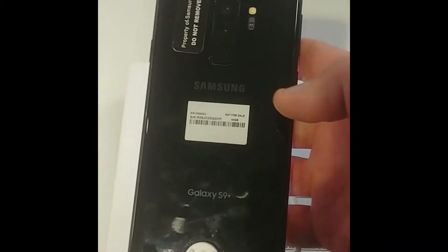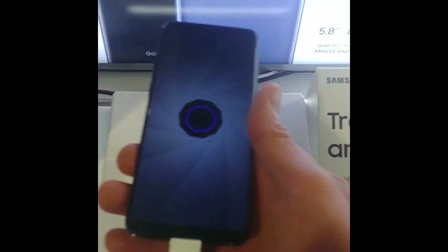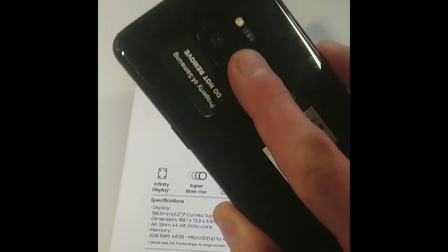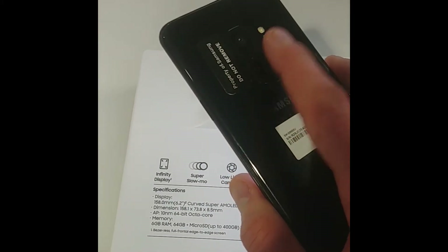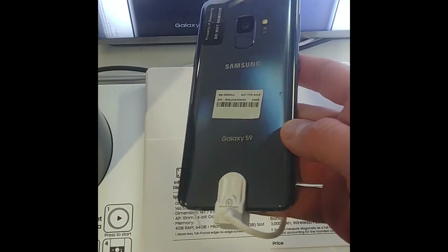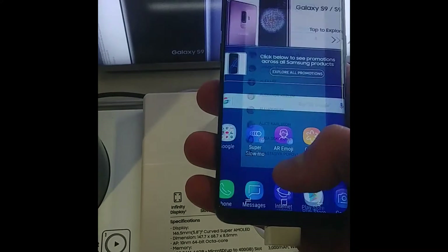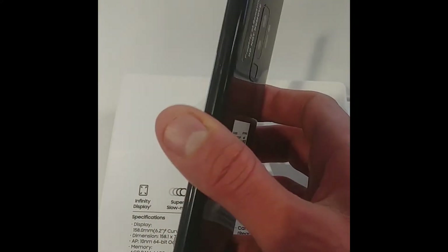People keep talking about how Samsung finally improved the fingerprint scanner, but in my testing — just playing with it for the few minutes I had — the fingerprint scanner was still an issue. I found myself touching the camera lens more often than not, especially on the S9 because it is a lot smaller. Samsung is trying to do the right thing, but the fingerprint scanner is still not in the correct placement. They really need to put more space between the camera and the fingerprint scanner — it's just still too small.